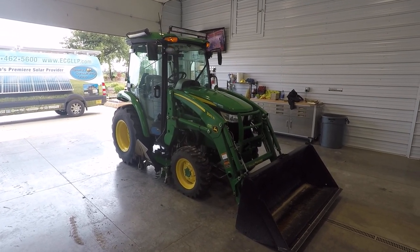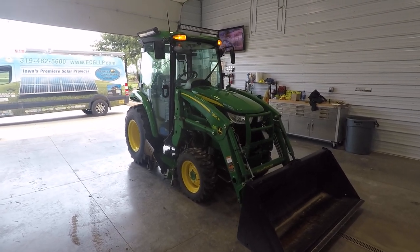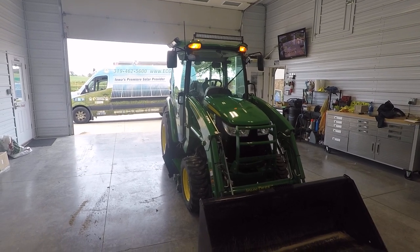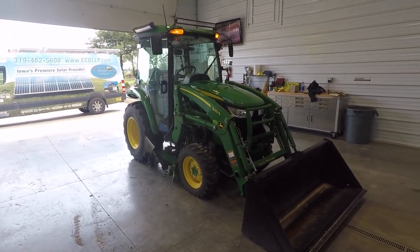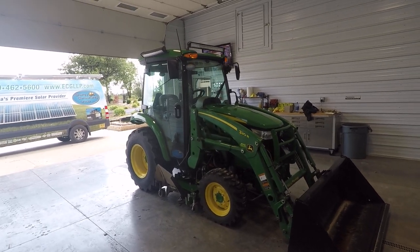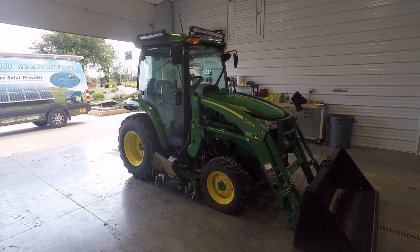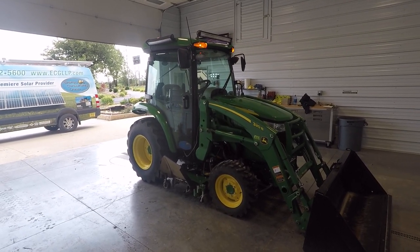Hi, this is Jason Gideon, Energy Consultants Group, and I am going to do a review on this 2019 3033R John Deere tractor. I'm going to be doing this from a standpoint of a consumer. I'm not a dealership or represent Deere or anything else like that. It's just my point of view from my purchase, which was a couple months ago.